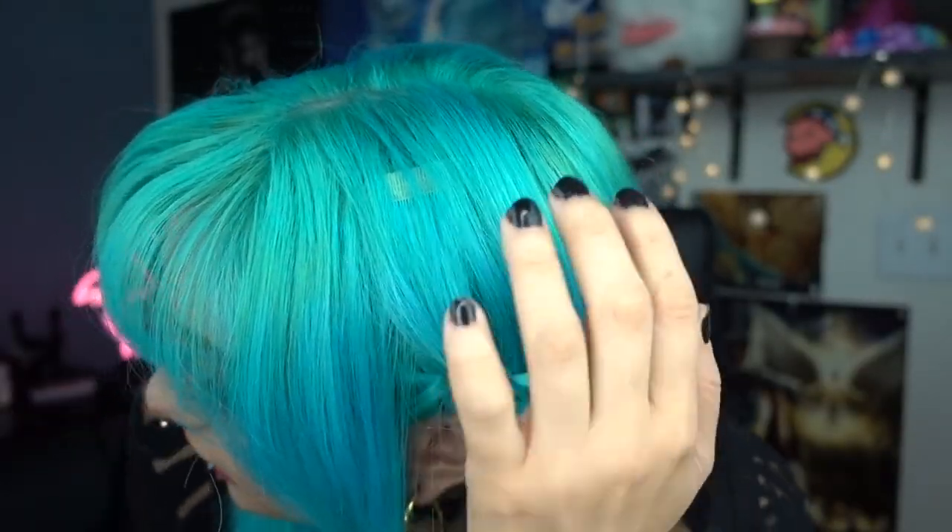Here is basically my biggest problem with tape-ins: you can actually see the tape. With clip-ins the weft hides the clip, but with tape-ins you still have the tape piece visible. It stays that color — you can try dyeing it but it won't really work too well. So that's something to be aware of, especially if you're parting your hair.